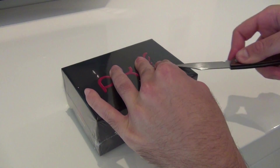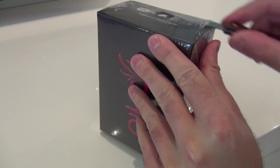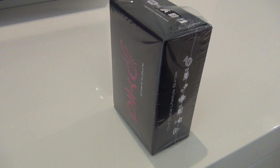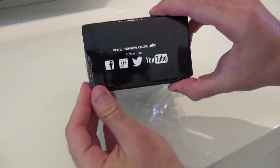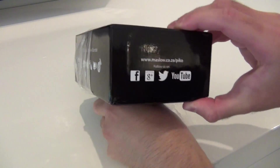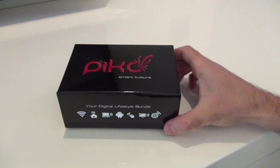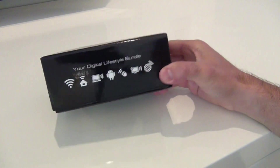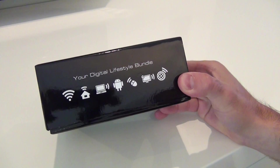I'm really looking forward to slitting the plastic here and getting straight into it. Let's take this part, carefully get some of this plastic sheeting off and check what comes in the box. Once you start to snip the plastic away, you can already see Facebook, Google Plus, Twitter, and YouTube, and a statement on it — smart culture — some WiFi signals, an Android man, the World Wide Web, and a TV screen.